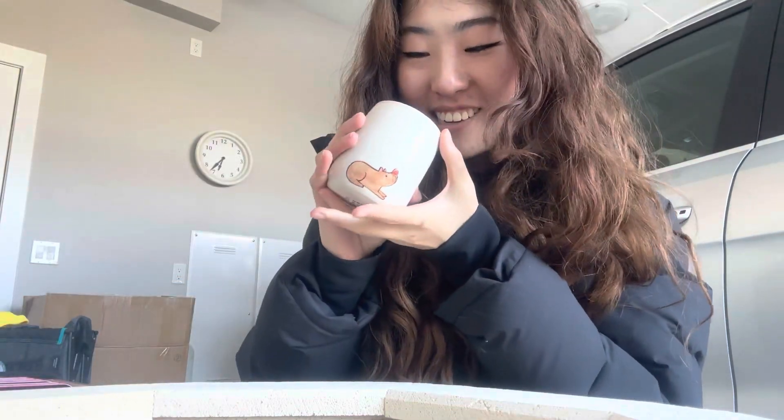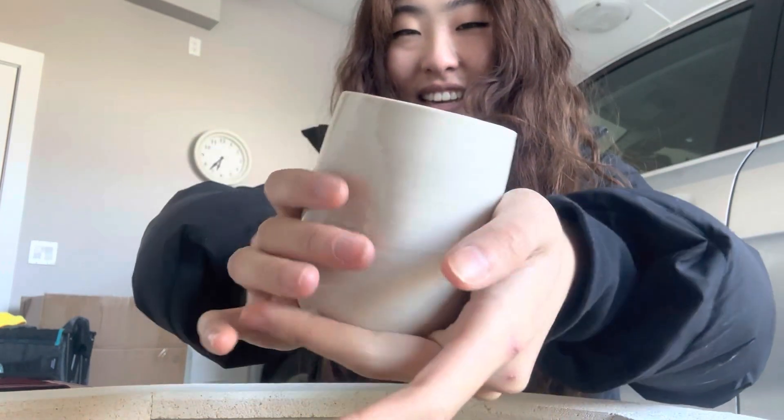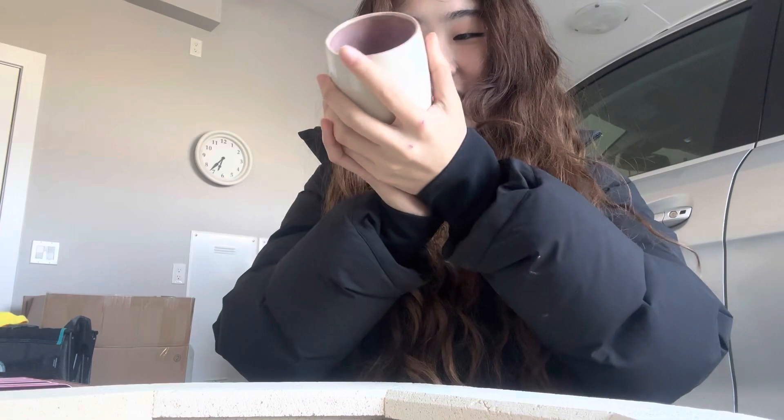I saw this one came out so well. Oh my goodness, that purple glaze is always a winner in my book. It's so cute. This one was perfectly smooth — there are no pinholes anywhere that I could see and the bottom is nice too. Oh, I'm so happy about this one.